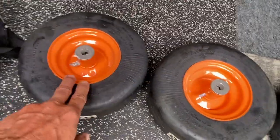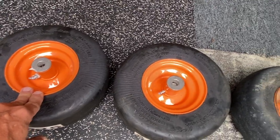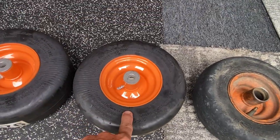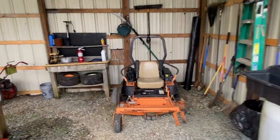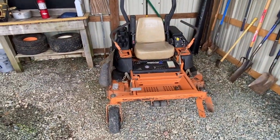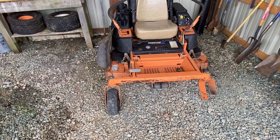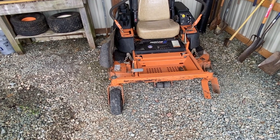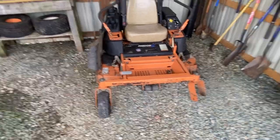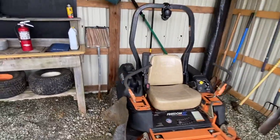Another thing: this is original equipment, by Scag, for Scag. And this is the upgraded version of this tire here. The old one is ten years old, just like my machine — it's ten years old and it's due. So I figured, go ahead and put original equipment back on it — solid rubber tires — and I'll never have to deal with flat tires ever again, except for the rears.